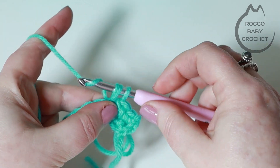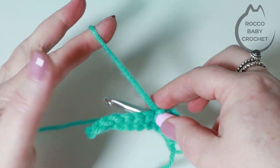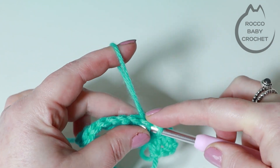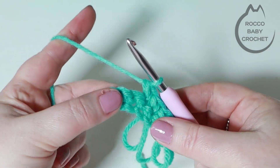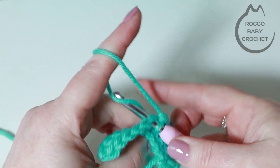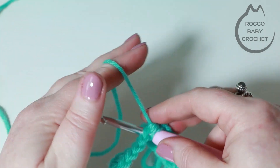Let's do that again: insert your hook into your next stitch, make the loop by bringing it around and grabbing it with your finger at the bottom of the last stitch, wrap your hook around both of those strands of yarn and pull it through the stitch, then drop the loop, pick up your working yarn, yarn over and pull through all loops on your hook. You'll do that all the way across. It does take a little bit of getting used to because the movements are different, but once you've completed the stitch a couple of times you'll get the flow with it.